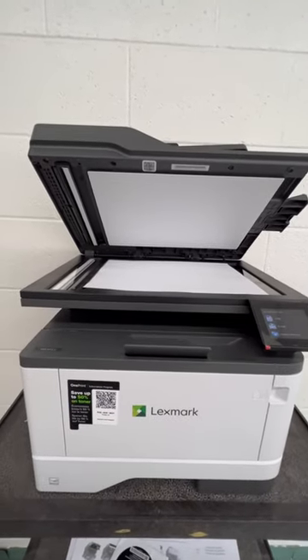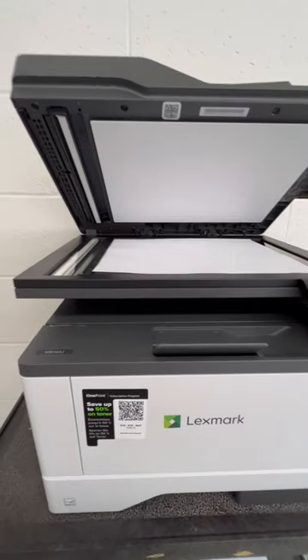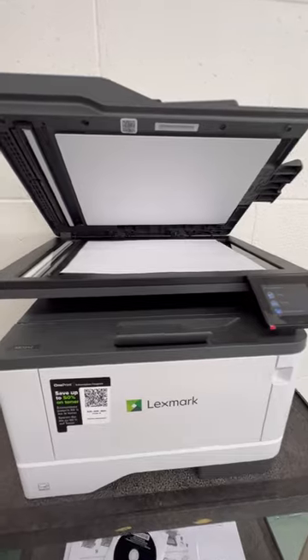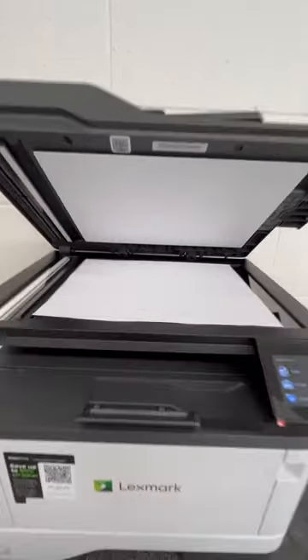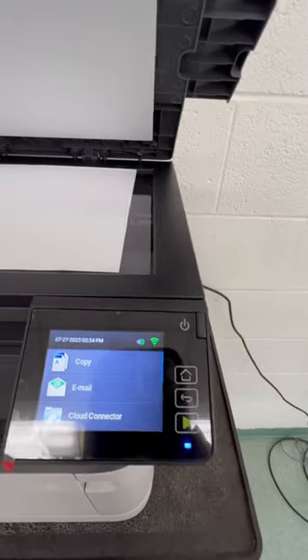Hello, I'm going to show you the Lexmark printer. The model number for this printer is MB3442I and it's very easy to use. As you can see, I have a paper in there ready to copy. This is what the screen looks like here.